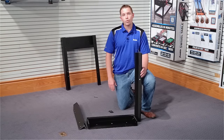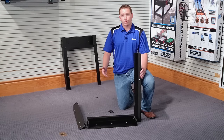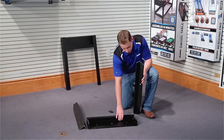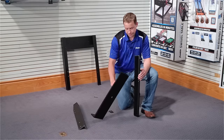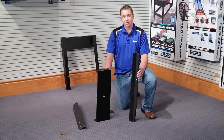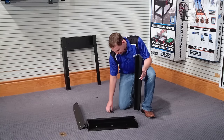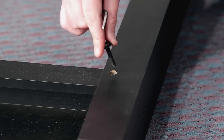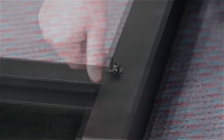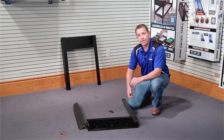In step one we'll be attaching the legs to the leg pedestal. It's easy to match up where the bolts need to go on the product because they're pre-drilled holes with inserts. You'll be using bolt nine to connect the legs to leg pedestals — three bolts per leg. Put the bolt through the washer, then through the individual holes, and attach to the leg pedestals. Then repeat on the opposite side.